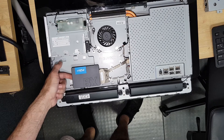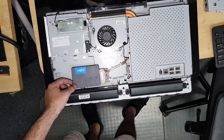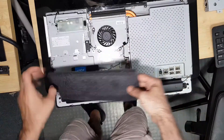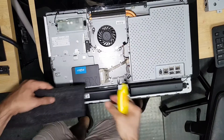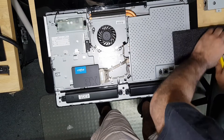Probably some padding on the bottom of this and some sticky tape will do it. I'm just going to use this on the bottom.